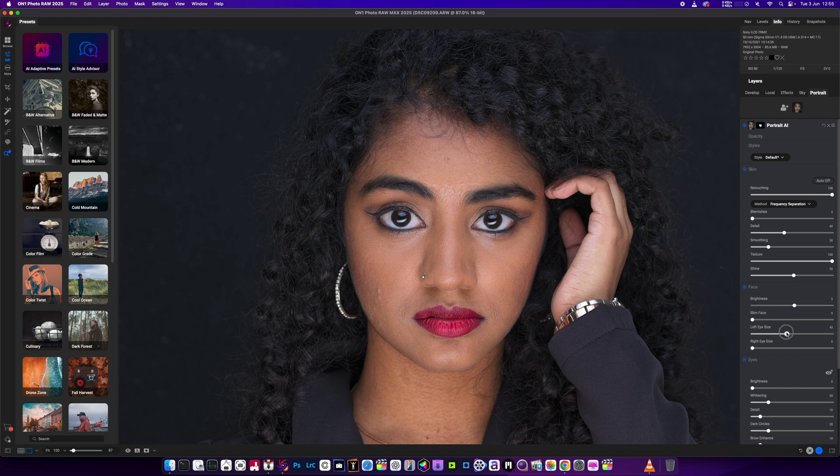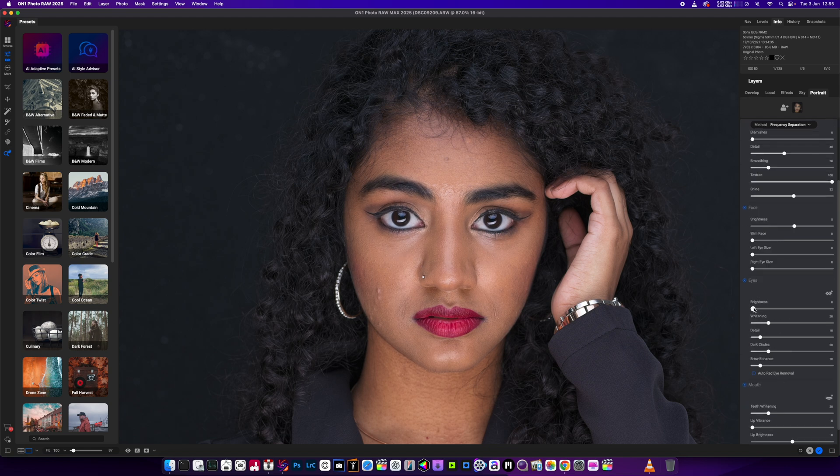Left eye size — yeah, that's going to work okay. Brightness of the eyes — now this was an issue with one of the older versions. Let me try this. It's doing it again on this one. If you look here, it's not brightening. It's like they're putting a white patch over here, over this area, and it just does the whole thing. You can see it on the nose and everything. Doesn't work right.